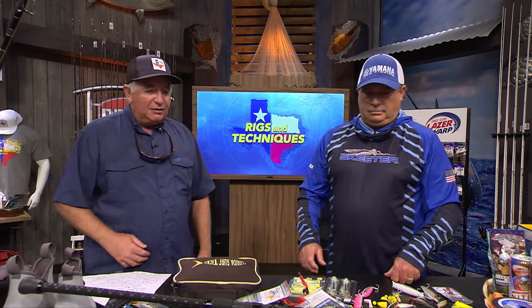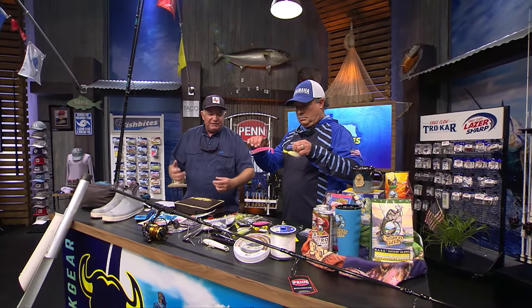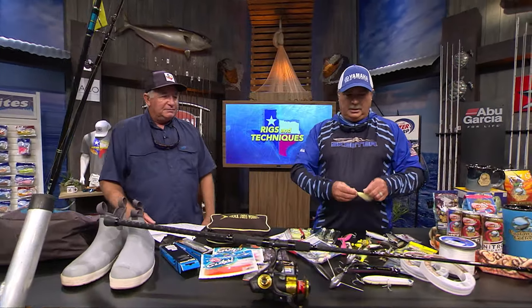And you can use all these jigs — a bucktail jig, a swim jig, something like this that catches everything in the surf: redfish, tarpon, everything. Everything loves a jig.